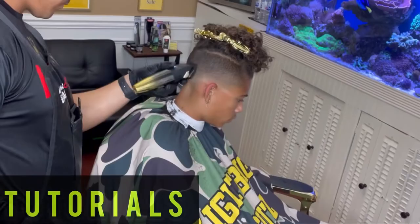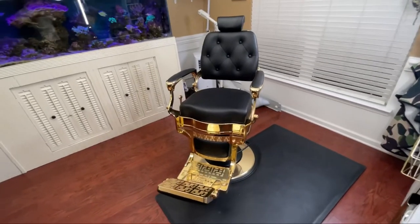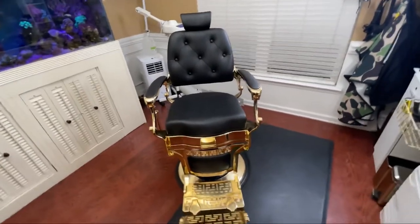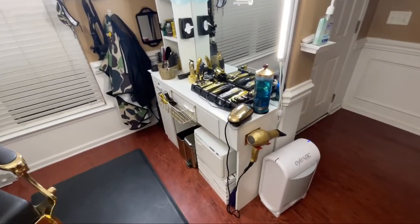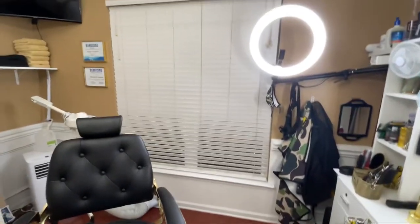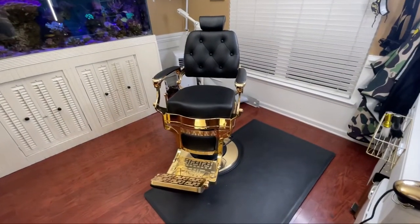The first thing I want to talk about is the reason why I got this chair. I first saw it on one of my buddy's pages on Instagram — he had reposted one of their posts about this chair — and when I first saw it I absolutely fell in love. I knew I wanted this chair and that it was going to match perfectly with the theme I had in my barber studio. I really enjoy gold, so a lot of everything in here has gold finishes on it, from my clippers to every accessory, decoration — everything in my barber studio has gold finishes and touches on it.